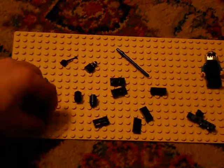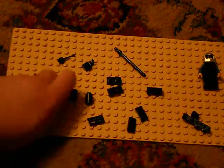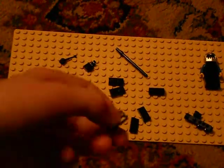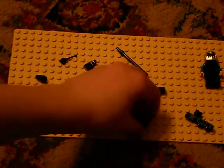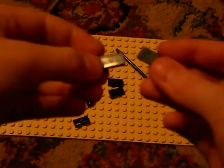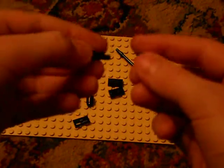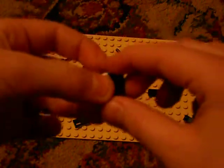Four studs, one vent piece, and two two-by-one pieces that have no dots on top — they're just slim and clear.